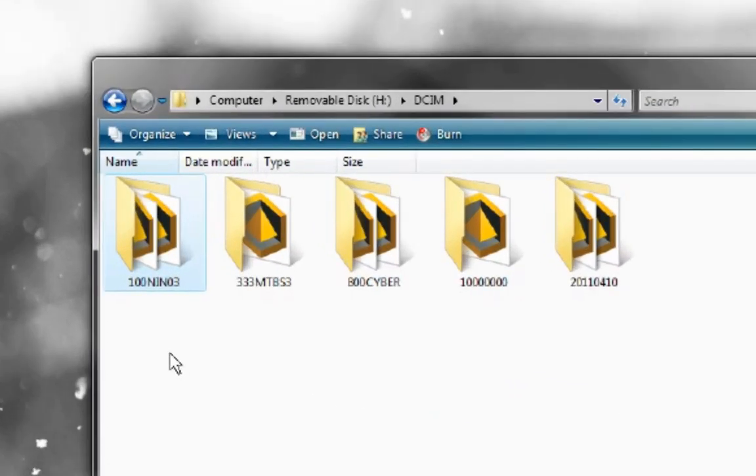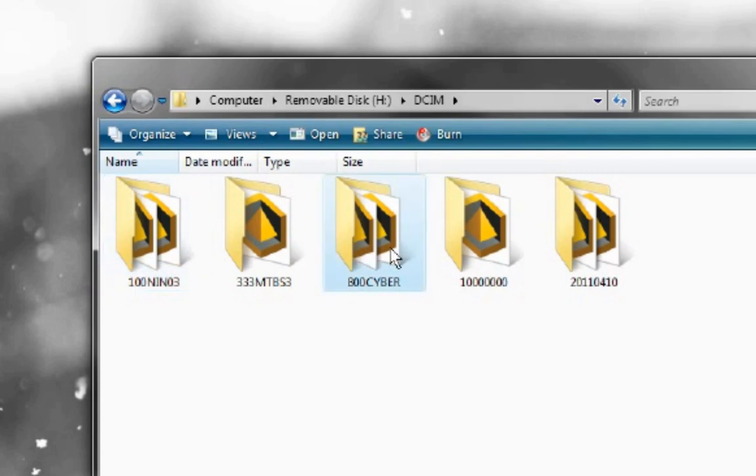Double click on the DCIM folder. Inside, you will probably see a folder named something like 100NIN03. The folders here need to be in a special format for the 3DS to recognize the files. Basically, the folder name is eight characters long, with the first three being numbers — specifically, a number 100 or greater, meaning any number between 100 and 999. The next five characters can be any random alphanumerics. Valid folder names include 800Cyber or 333MTBS3. You could even use eight digits, as long as the first is a 1 or greater — for example, 10000000 or higher. You could even use a date, such as 20110410, which is today.